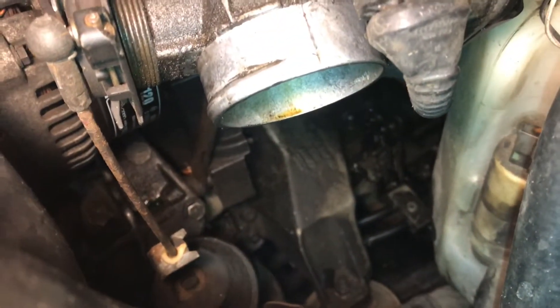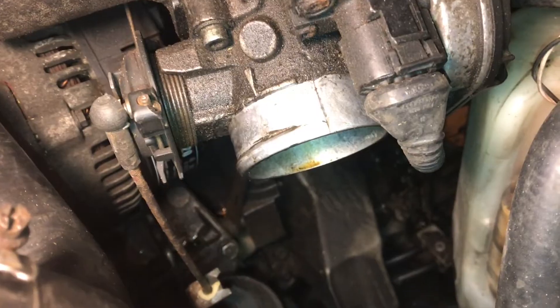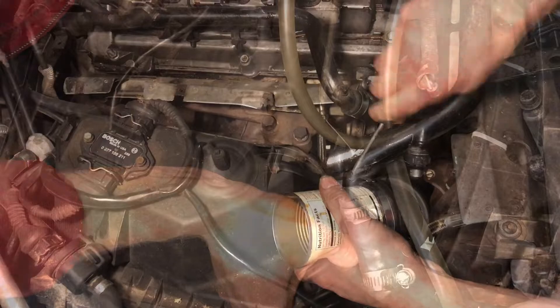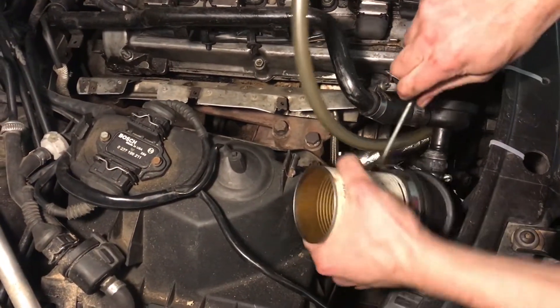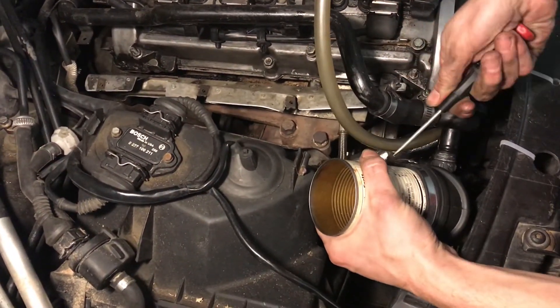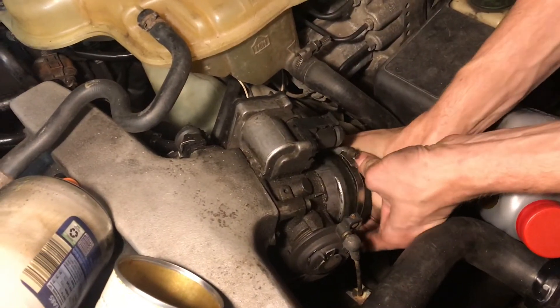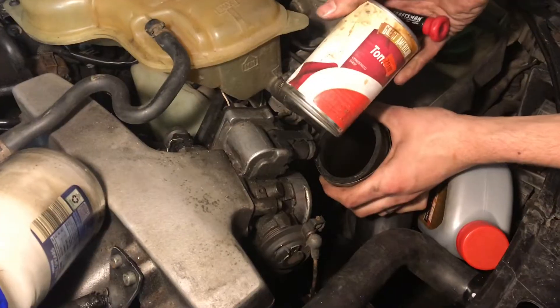We'll need to put a plug in the airbox tube and the intake manifold. First we'll put a plug in the tube that goes to the airbox — a soup can fits perfect into this tube diameter. Then we'll put a plug into the intake manifold tube, using a soup can for that as well.